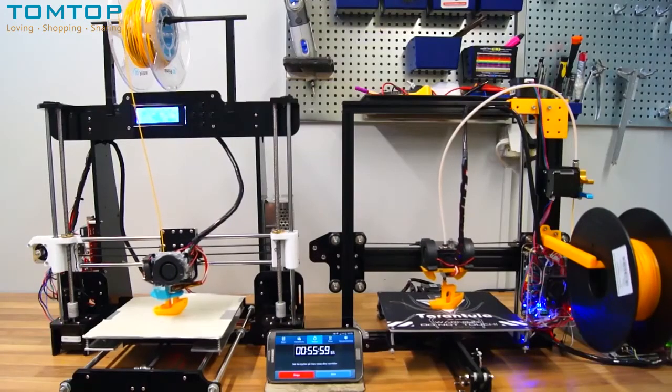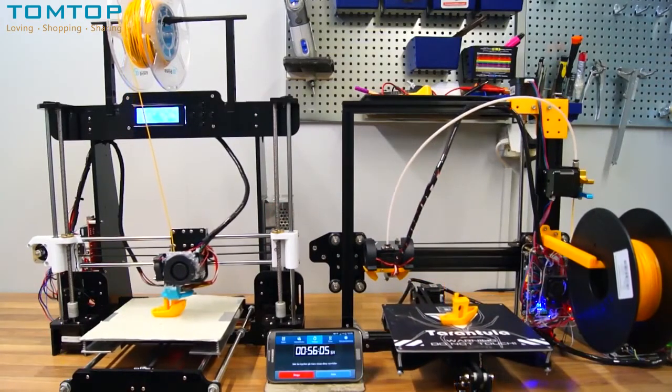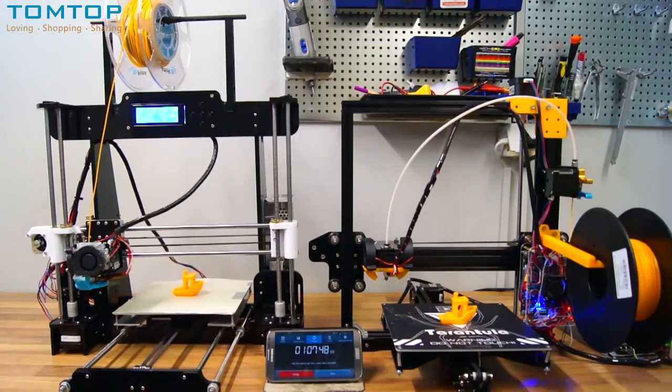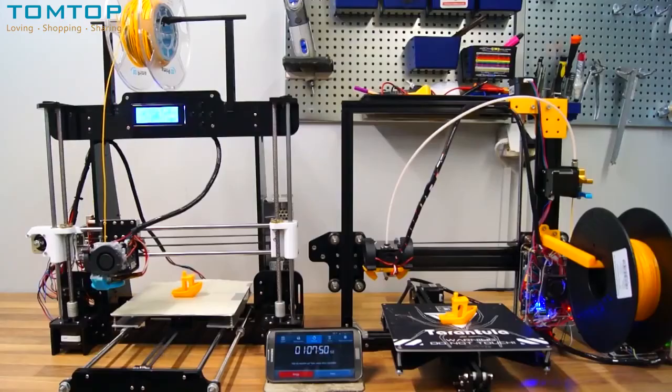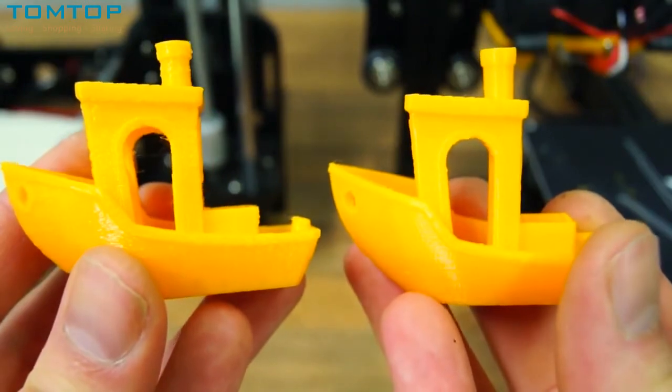After 56 minutes the Tarantula was finished, and 10 minutes later the Anet A8 was done. The quality difference was substantial — with the Tarantula on the right and the A8 on the left, you can clearly see the Tarantula performed a lot better at high speed.